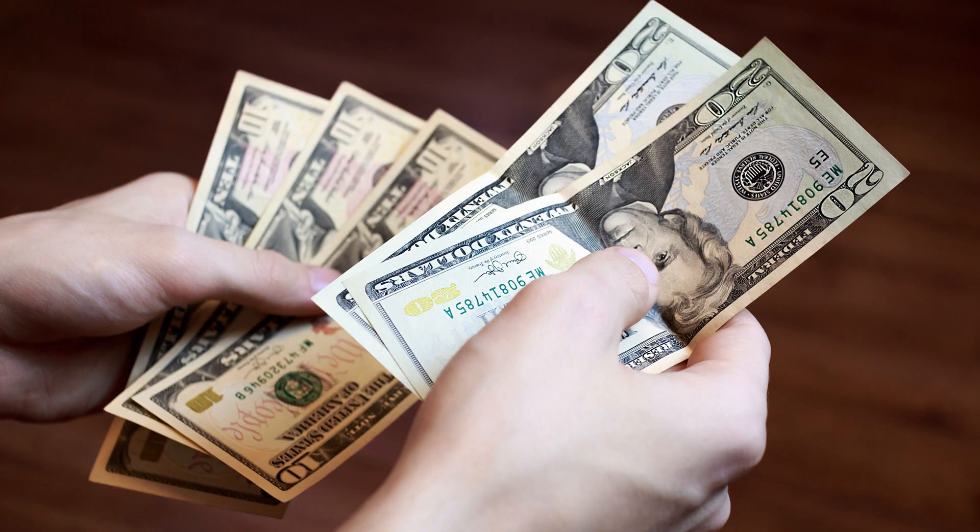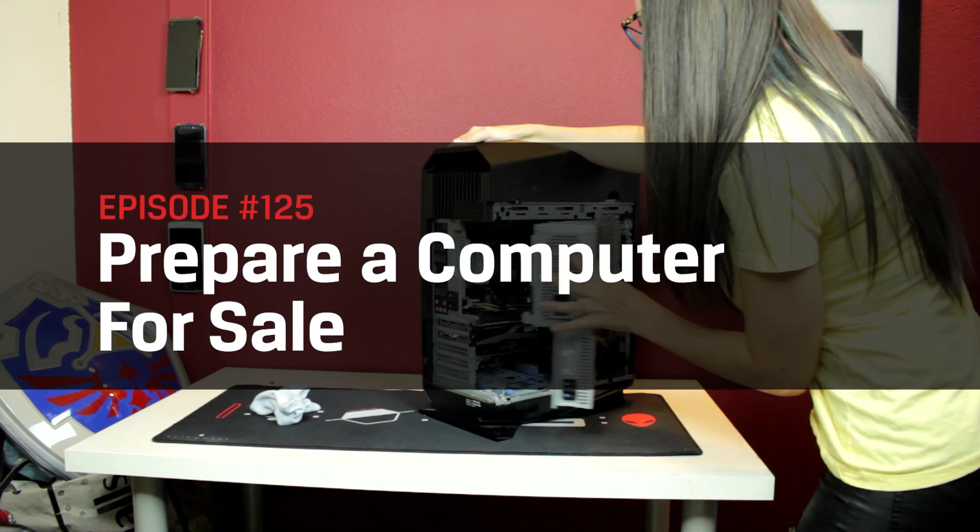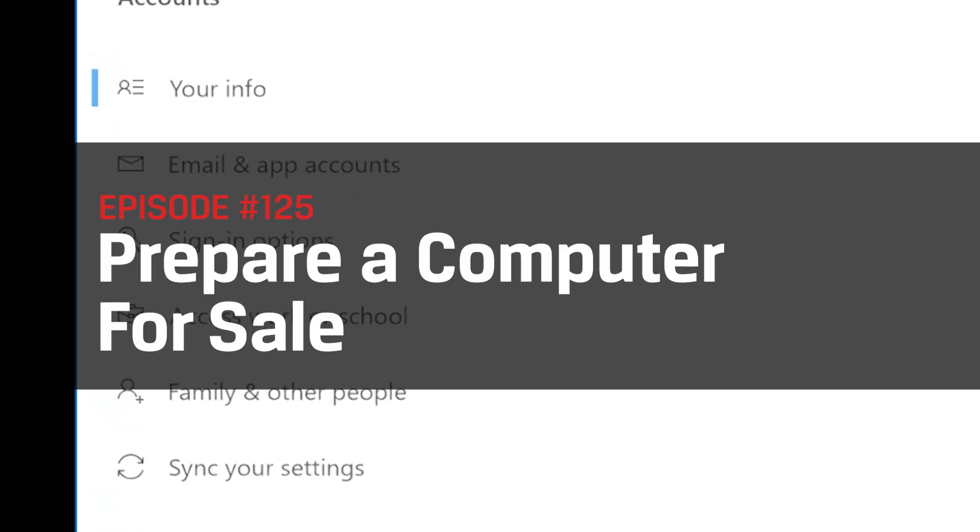Technology is always growing and changing, and selling your current, still high-functioning PC could make way for you to invest in some new hardware you've been eyeing. And once you've sold it, you want to make sure it's in tip-top condition for the new owner without your personal account information or years of lost fanfiction. Today we will walk you through preparing your PC for sale or donation.